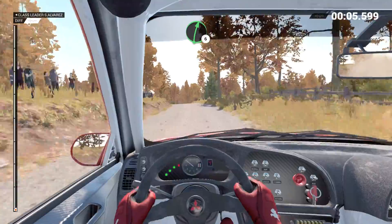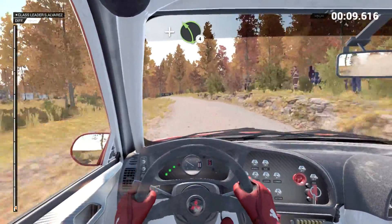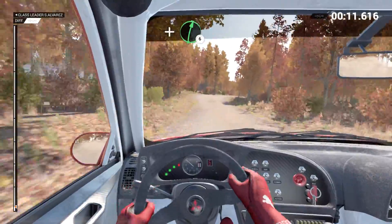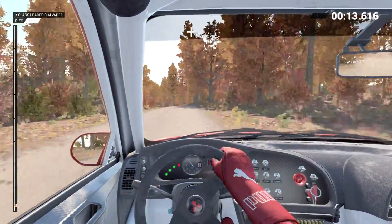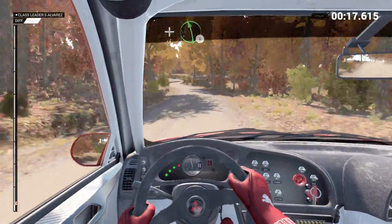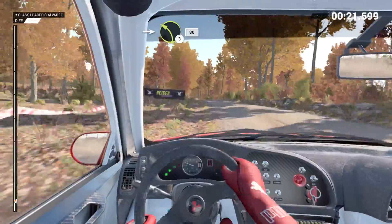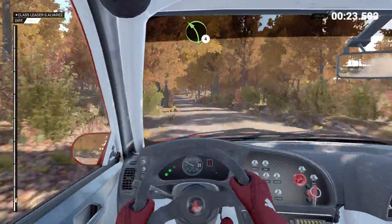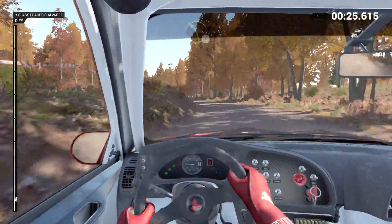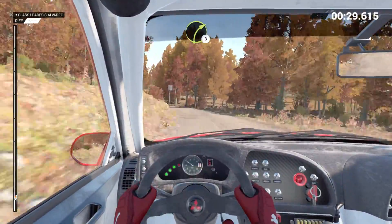Right six. And bump. And left four. And right six. Left six. And right four. And bump. And left six. And right six. Into left three, 80. Left four on the crest. And right six. And left five, 150. Right three.